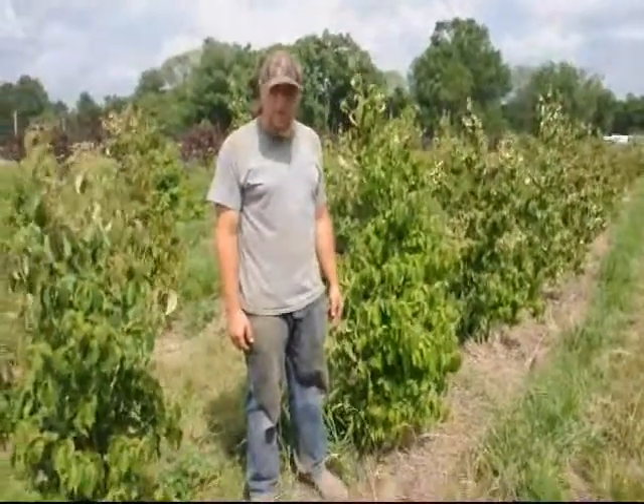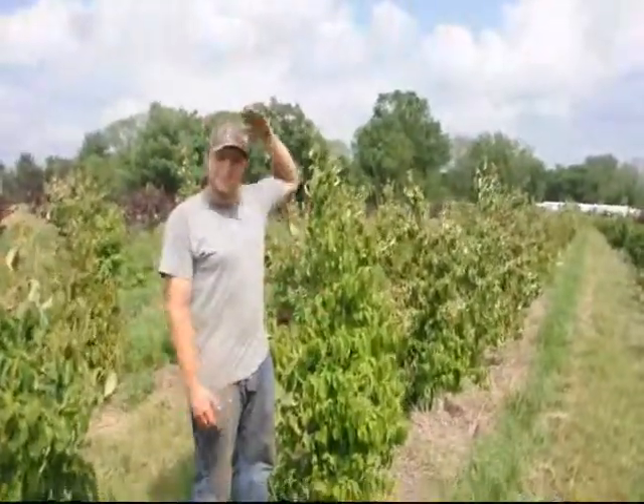These are Cuso dogwoods. We planted them three years ago when they were about a foot tall. Now they are approximately six foot.